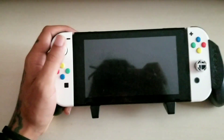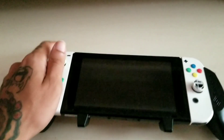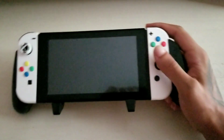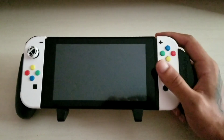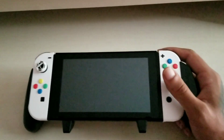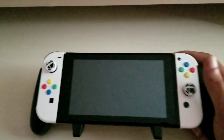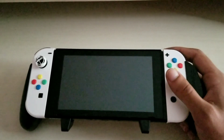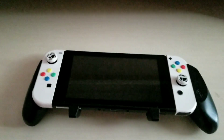Definitely feels good in the hands — I had both hands on here, right hand included. It feels good but it feels weird at first. You're definitely going to feel a little bit awkward, but I'm going to play a game or two of Splatoon or something that involves competitive shooting and we'll see how this really works out.